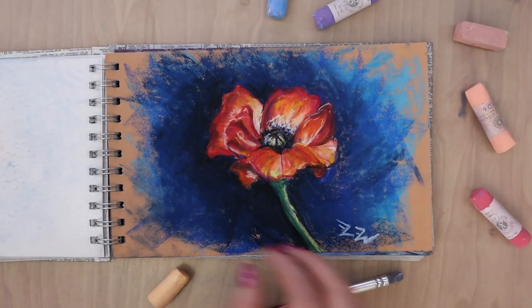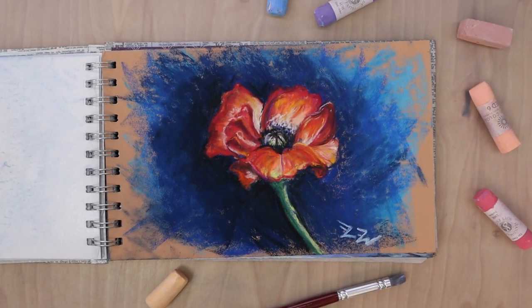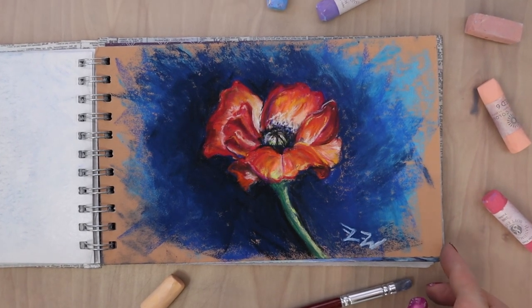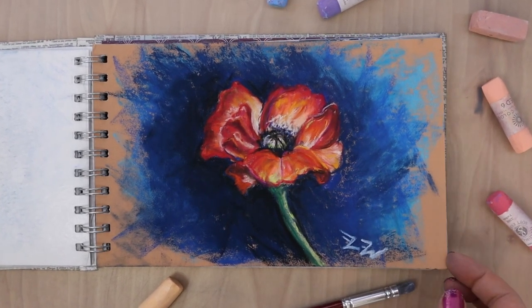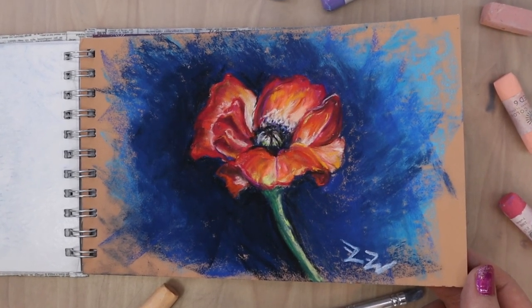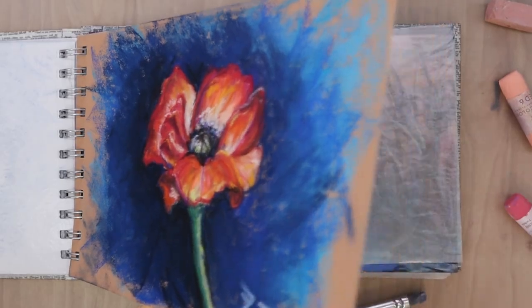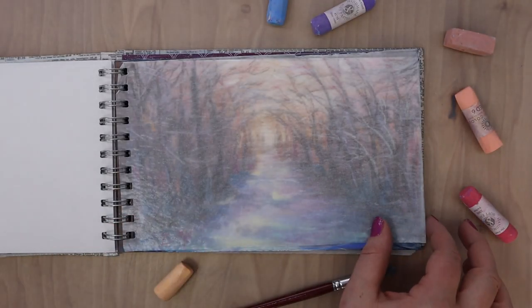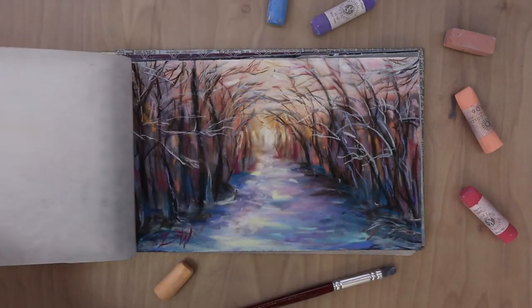The only real exception is this pansy - I was able to get quite a bit of detail because I was using the Mungayo student grade pastels, which are very small, hard, and rectangular, so they had a lot of fine points. This is actually one of my favorite pictures in the whole sketchbook. I love the background, I love the detail, the warmth and vibrancy of the flower.